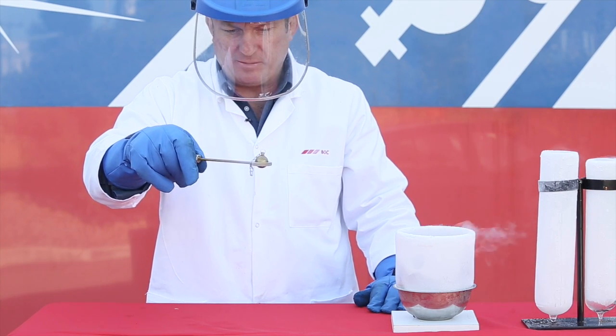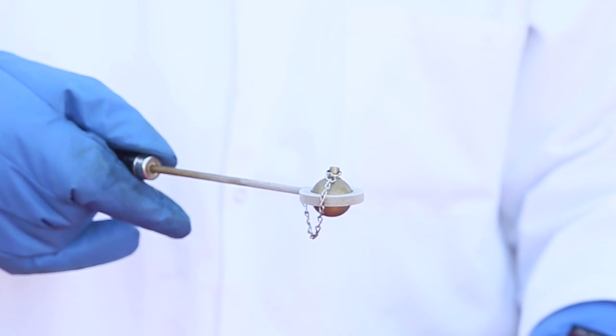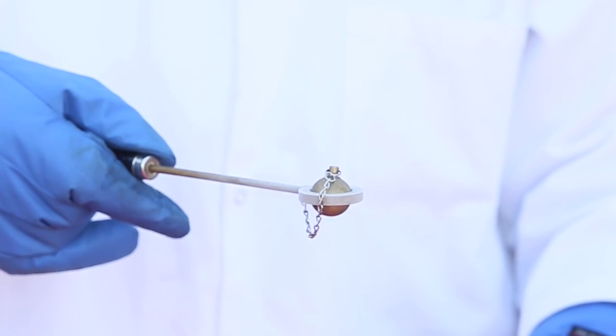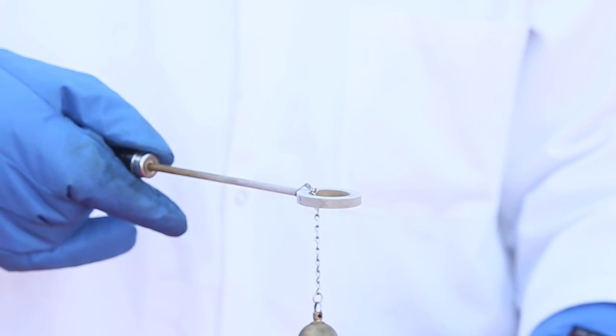If you wait long enough, the metal ring will warm back up to ambient temperature, the molecules will gain more energy, increase in speed and the distance between them will get bigger. This will cause the metal ring to expand again, allowing the ball to fall through. This process is called thermal expansion.